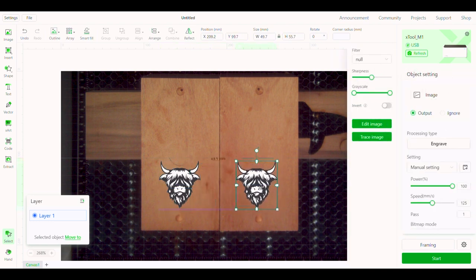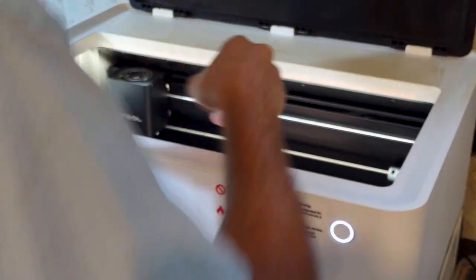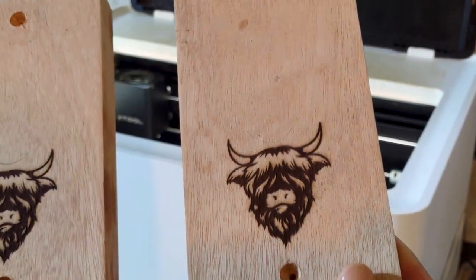Another cool thing about this laser is that the software is pretty good — XCS, Xtool Creative Space. I'll probably do a whole video on that software and the basics. Let me know if you want to see that. It's really easy to copy, paste an image, and center it with the camera. There are some tips to doing that, but once everything runs smooth, you can do it pretty quickly. These two look great.